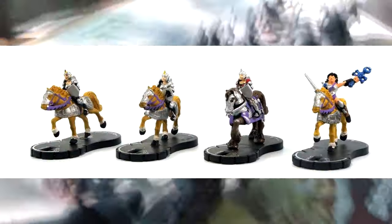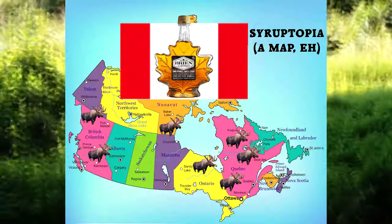I greatly prefer sci-fi wargaming to historical medieval wargaming. While scrambling to put together a second army for Lion Rampant for the review, I realized I already had some Mage Knight Cavalry, which came from the Lancers expansion of Mage Knight, which focused on mounted troops — or Mounties as they're known in Syruptopia.